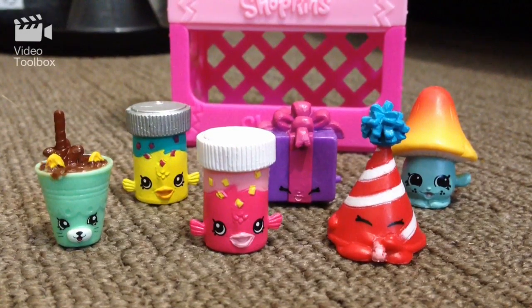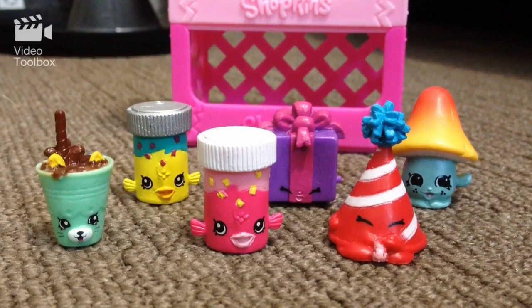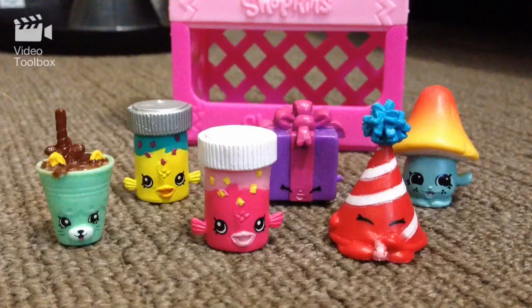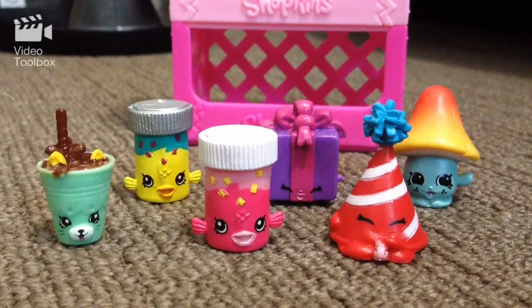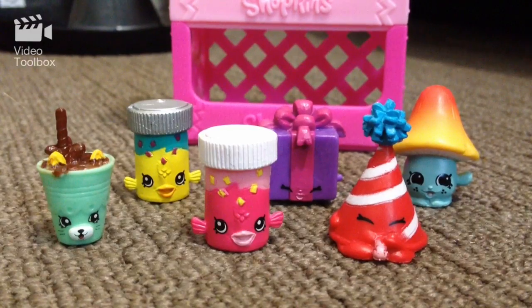So there you go guys, I hope you really enjoyed checking out these three packs — two Shopkins each — of Season Four Shopkins with the new awesome Petkins. I loved it! Thank you for subscribing as well, you guys. Feel free to like and subscribe if you haven't, and stay tuned for more awesome videos. Bye guys!